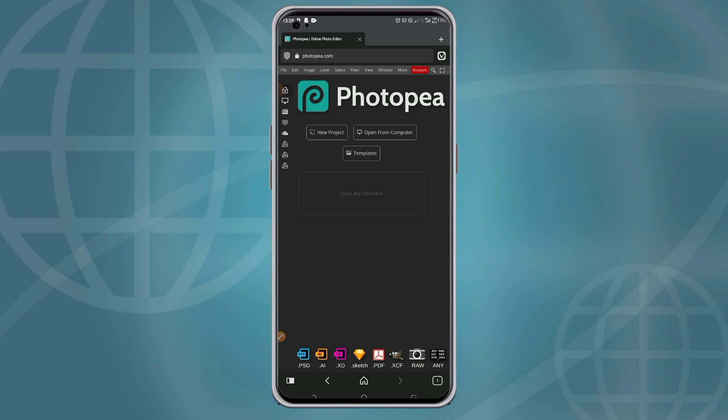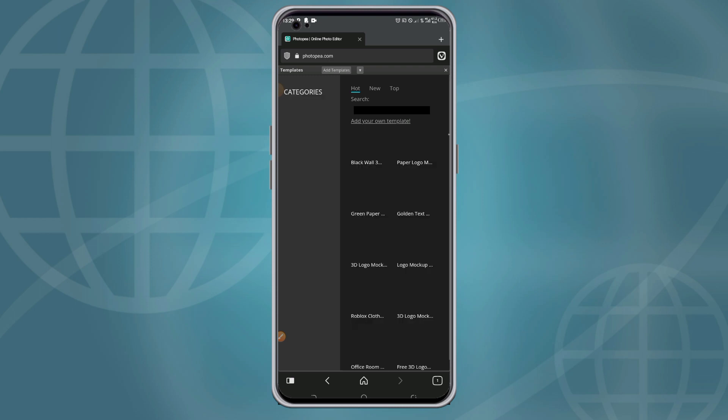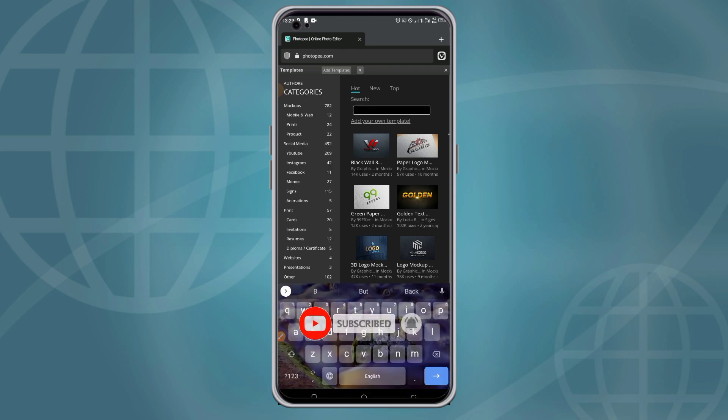In today's tutorial, I will not be importing any new mock-up from a phone — I'll be using a template directly from Photopia. So you click on 'Templates', wait for them to load up, and since we are designing a book cover, click into the search bar and search for 'book'.